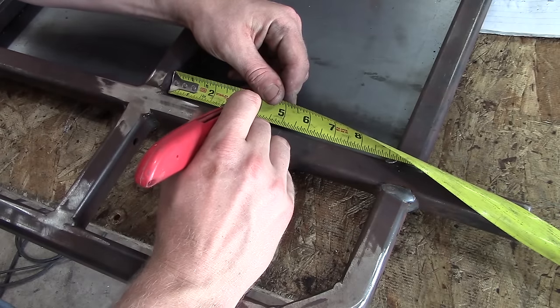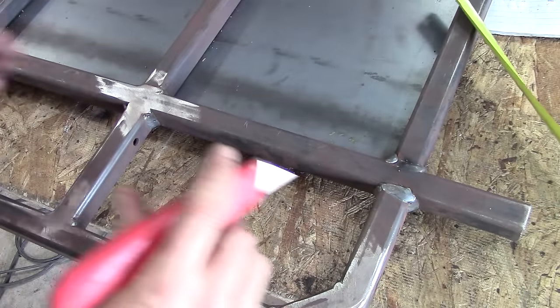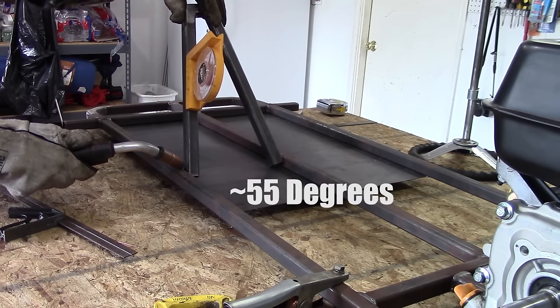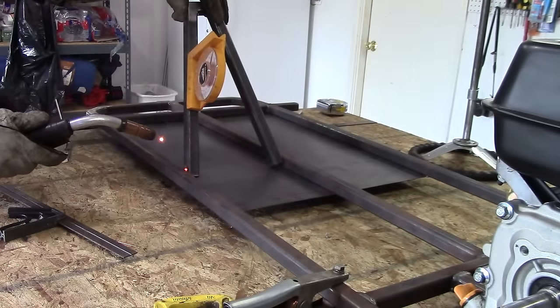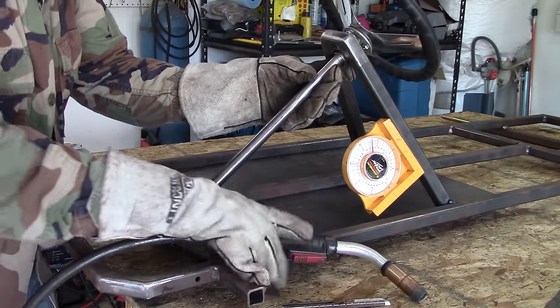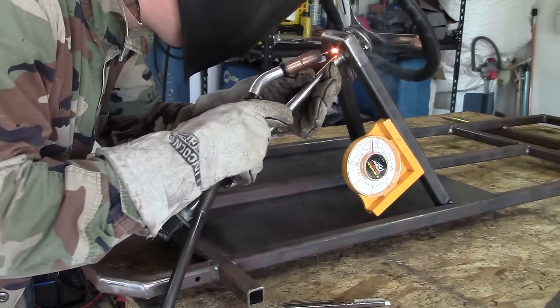Take the front of the go-kart and mark where the lower steering bracket is going to go — it's centered within the driver's side. Then mark the other side where the steering hoop will go. Take your angle finder and rotate it to about 55 degrees. Raise the steering column up and tack weld — just tack weld this one spot.